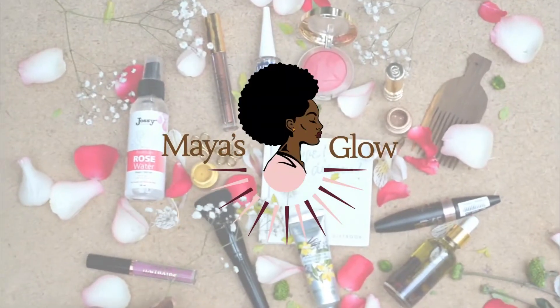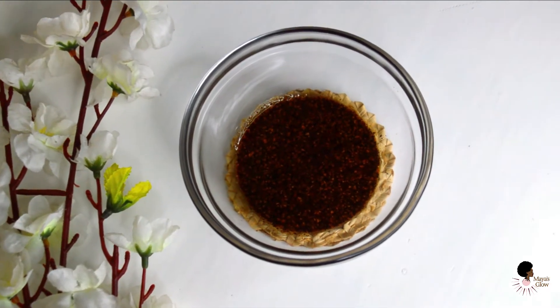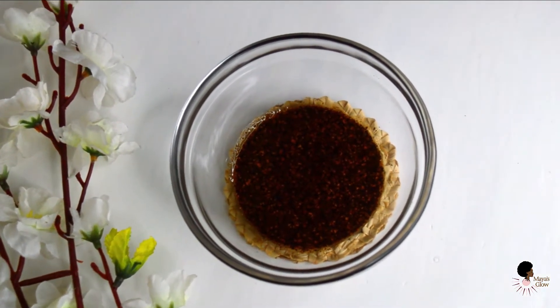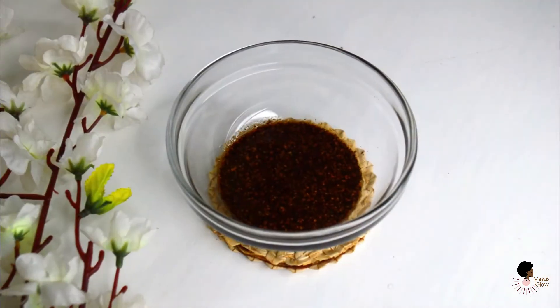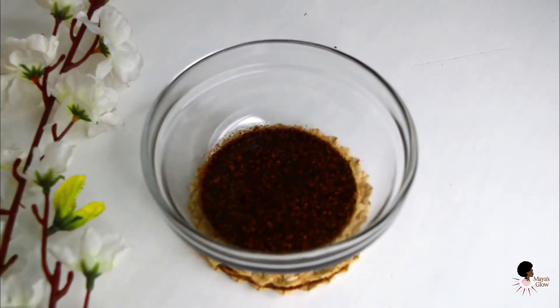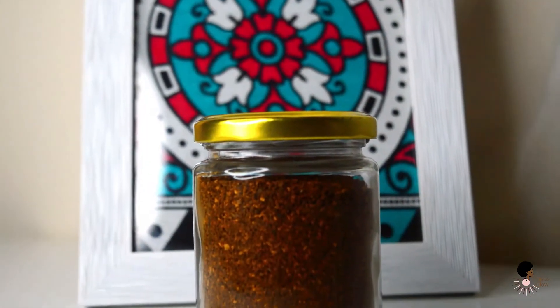Welcome or welcome back to Maya's Glow. I hope you guys are doing well and having a great week and staying safe. Today's video is going to be short and sweet — it's basically a DIY coffee scrub recipe for your body. We're spending so much time indoors, so why not take a bit of time to give our body a little treat? This coffee scrub is perfect for that.